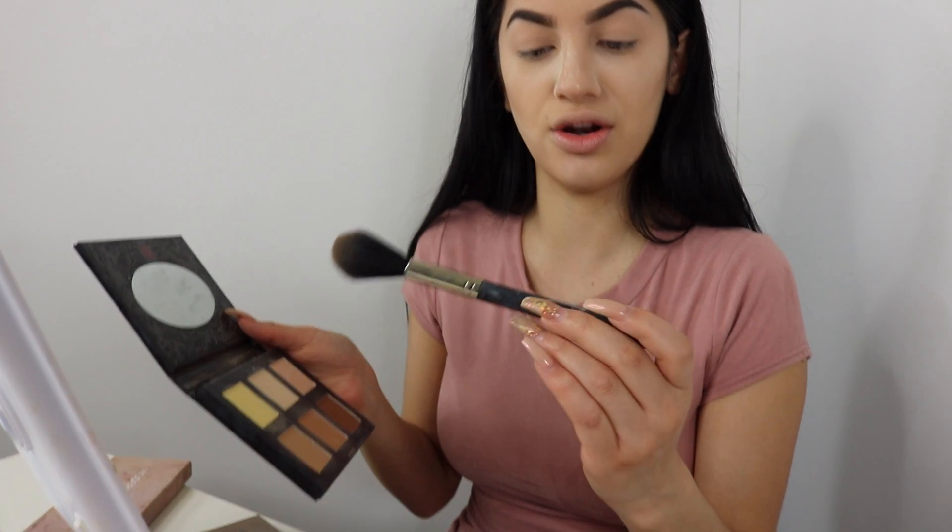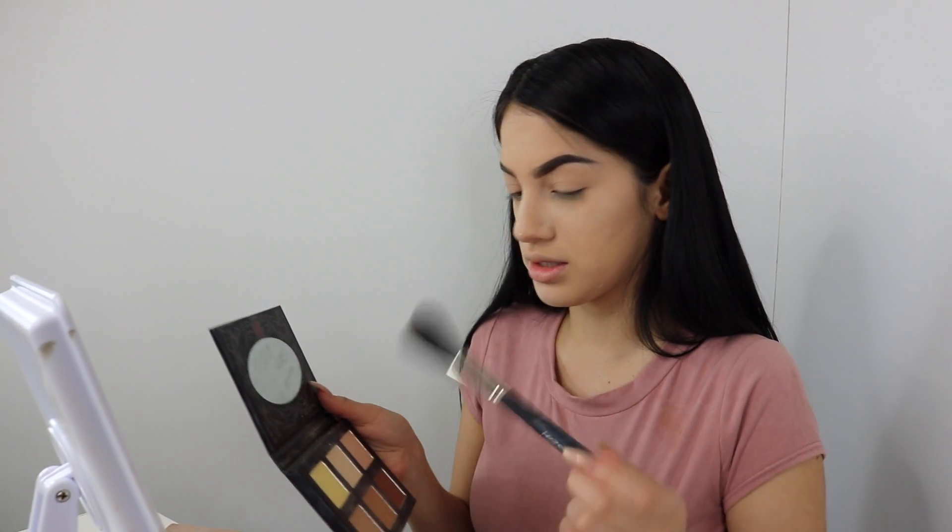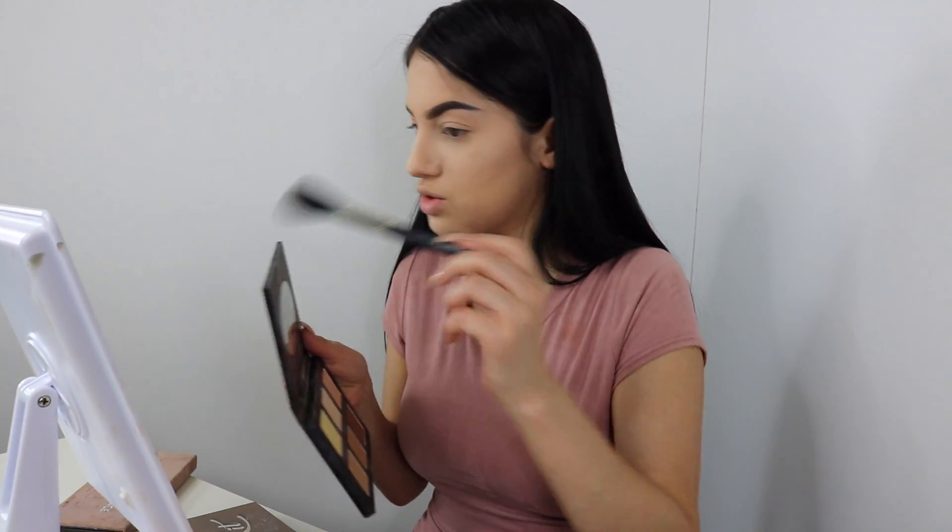Once we're done using the Laura Mercier transition powder, I'm gonna take my Frankie Rose contour palette, and then this brush — I don't know, I got it in my Boxycharm — and I use it for contour as well.